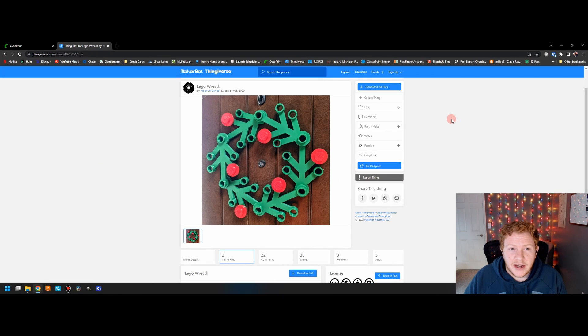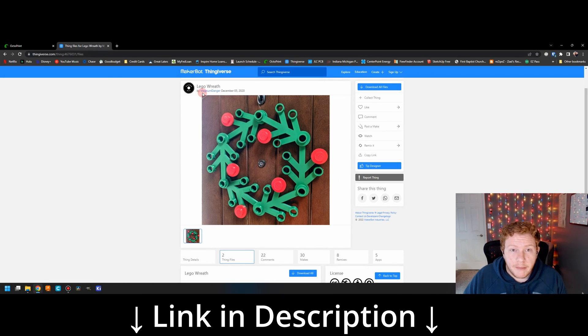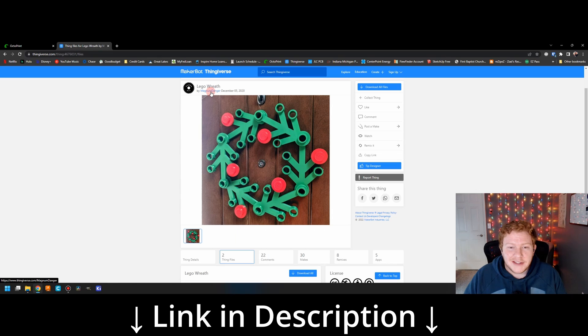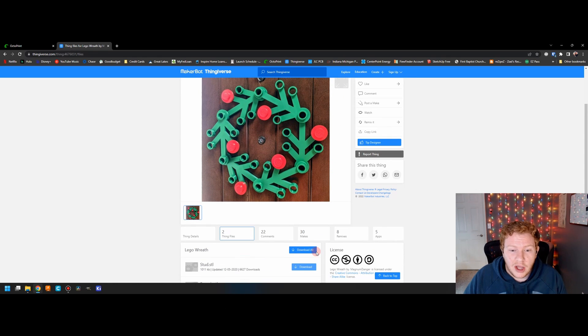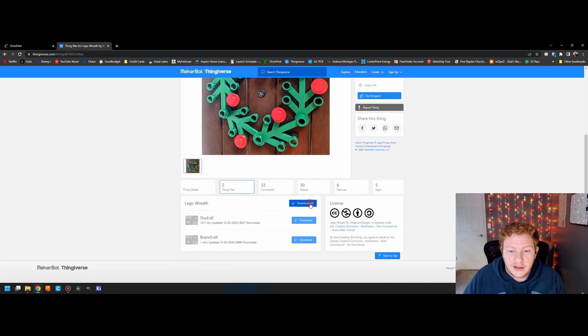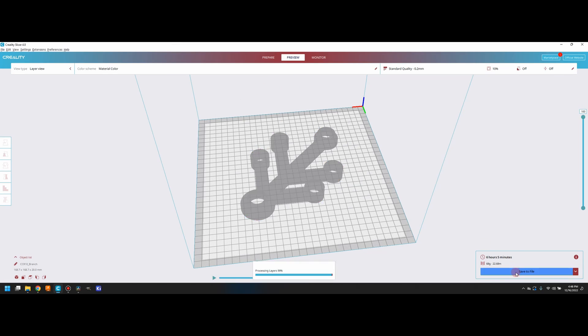Fortunately for us, someone on Thingiverse, going by the name of Magnum Danger, has already posted the part files for this project, so we don't even have to model today. All we need to do is download the files, prepare them in the slicer, and start printing.